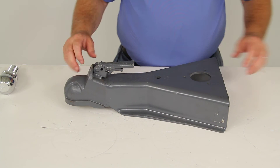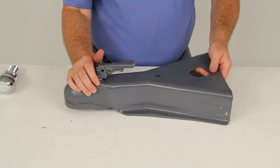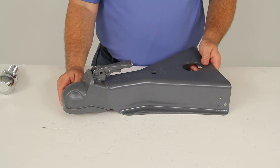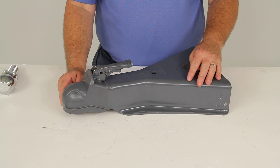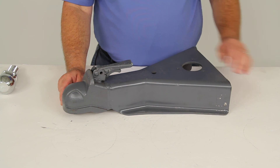That should do it for the review on part number BD44125W0317, the Bulldog Heavy Duty Cast Head Coupler for the A-frame couplers.